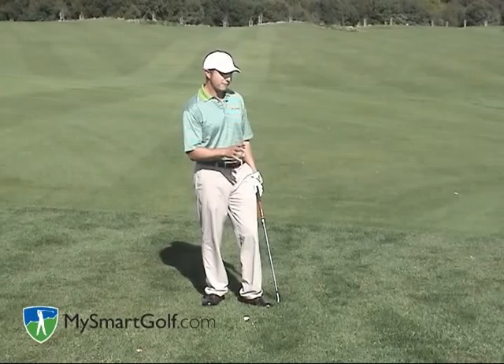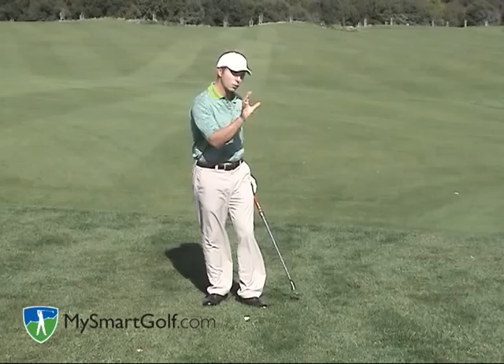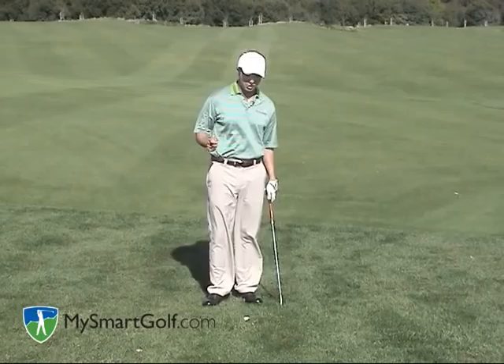I've got two situations here. I've got a situation where I've short-sided myself — I don't have a lot of green to work with. I'm actually not that far from the hole, but I have to hit a high soft one. And I've got another situation where I've got 60 or 70 feet of green to work with and I'd like to get this ball low and running out of this lie. Let's talk about the high soft one first.